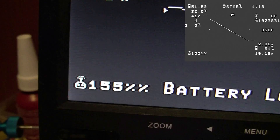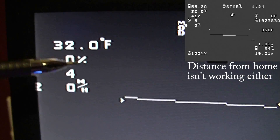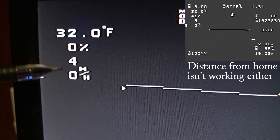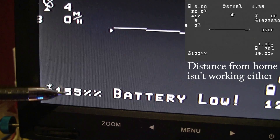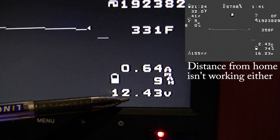It also does the throttle percentage — where it says it's blank here, it gives you the throttle percentage. The temperature isn't done yet. Miles per hour — that works. Satellites. RSSI doesn't work at the minute. Battery voltage and amperage — the battery voltage actually gets it directly from the NASA rather than the voltage sensor.